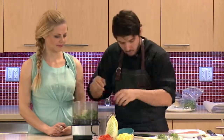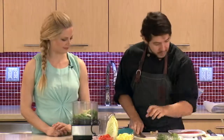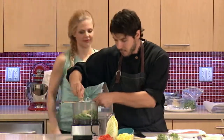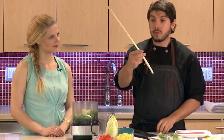I'm blending this up, so big large chunks is okay, it's going to all go in here. Makes it a lot easier when you know that you're blending it — you don't have to worry about making your cuts look even or perfect, it just all goes right in. With the ginger, I could throw it in whole, but you can grate it as well, the same like you would with the garlic.